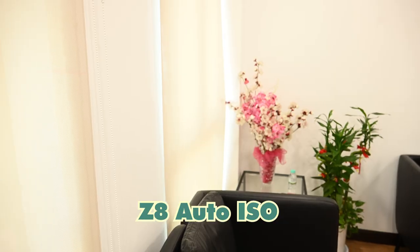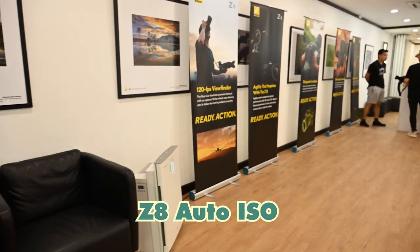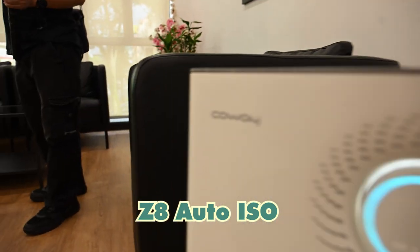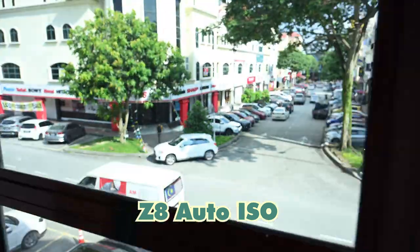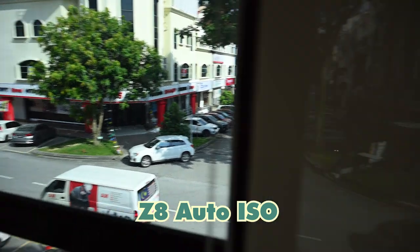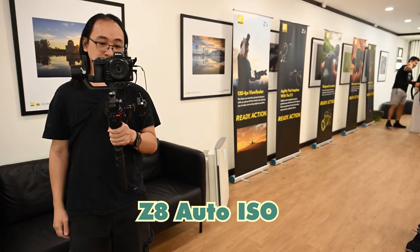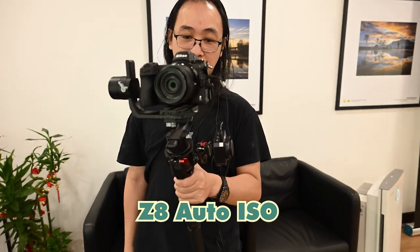Let's turn on auto ISO — the exposure just improved dramatically. And outside, wow, the auto ISO is really good. Try it yourself: put on auto ISO the way I did and head outside to see whether you're handling exposure like a champ.